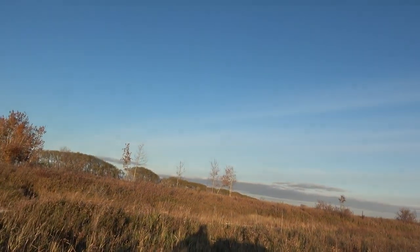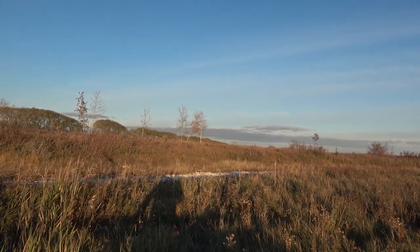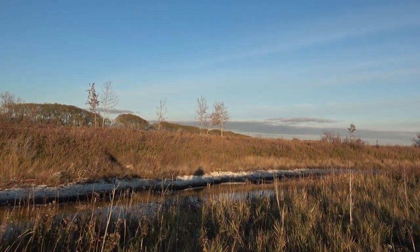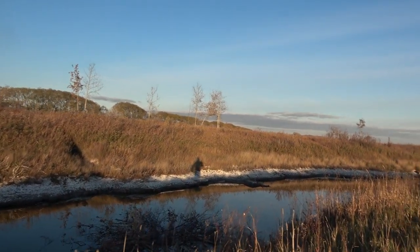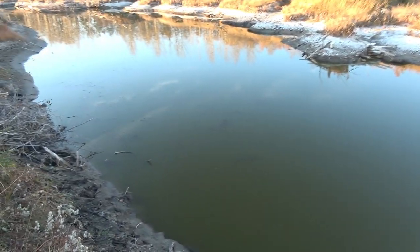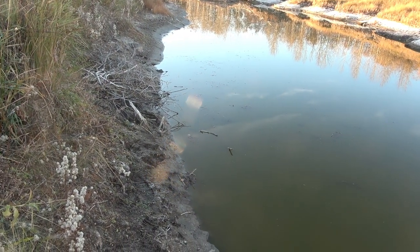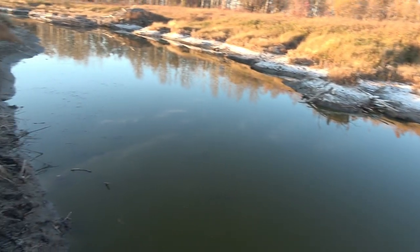Alright guys, we're going to go check this set that was here yesterday. It was so damn windy I couldn't film, but there was nothing going on. This creek is attached to the lake, and because it was so windy the water dropped off - I'd say two and a half feet maybe - my traps were way out of the water. But since the wind calmed down, the water flowed back in.